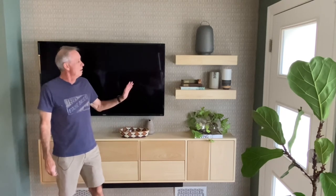Our floating shelves really completed our media wall and they came out really nicely. I hope you enjoyed this video and got some value out of it. If you did, don't forget to hit that thumbs up button and subscribe, and I'll see you on the next video. Thanks for watching.